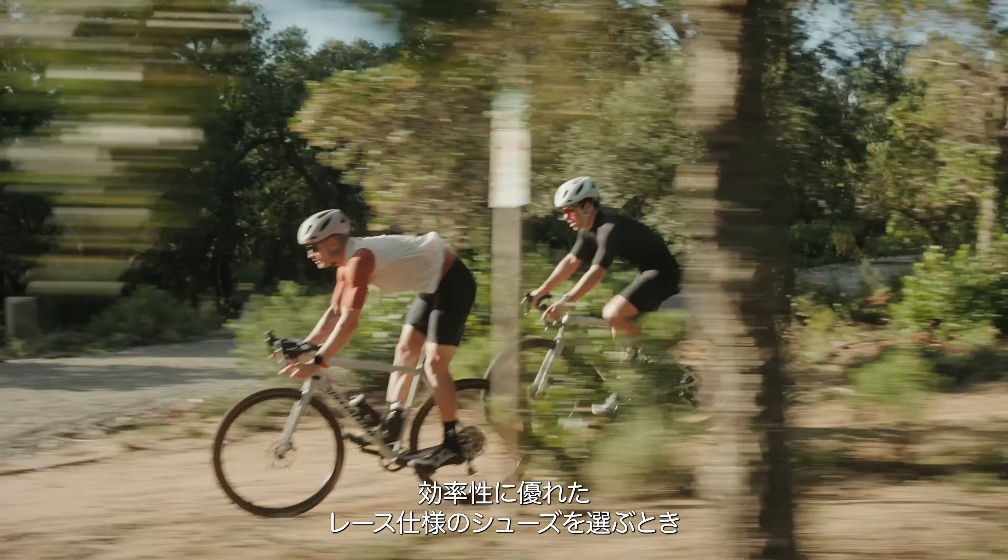The refined outsole and sticky tread, paired with our all-new Stride technology, increase off-bike capability for hiking something unrideable or stepping up on the podium. The Recon 3.0 is fastest in the dirt.